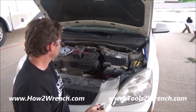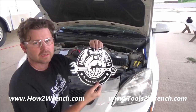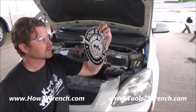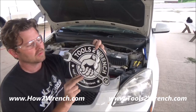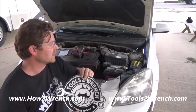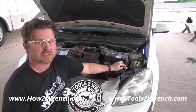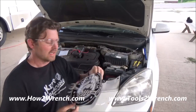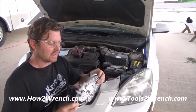We always appreciate it. You can head on over to HowToWrench.com and get a membership to support us or say thank you. We have t-shirts too, stickers — or you can go to ToolsToWrench.com or look at the links below in this video to find out where to purchase this battery disconnect for yourself. Clicking on that just supports us at no cost to you, and we'd appreciate that.